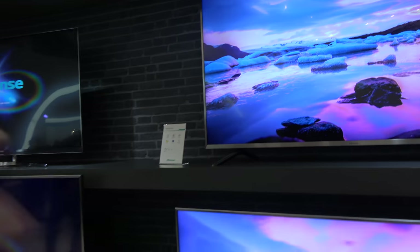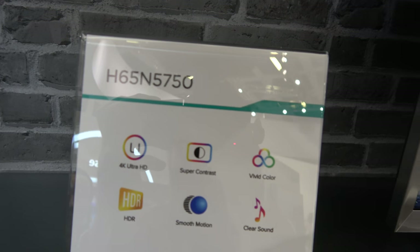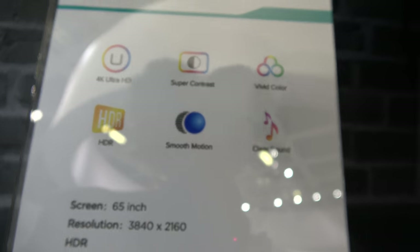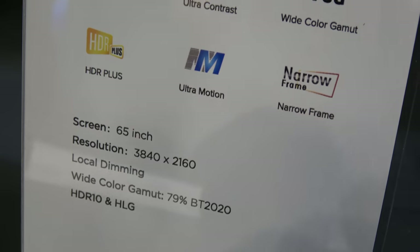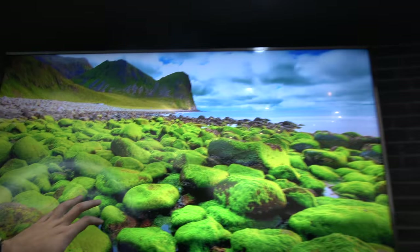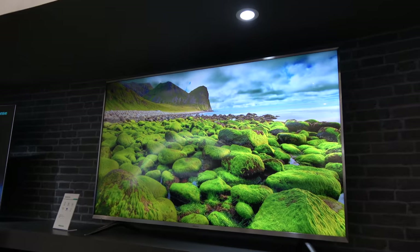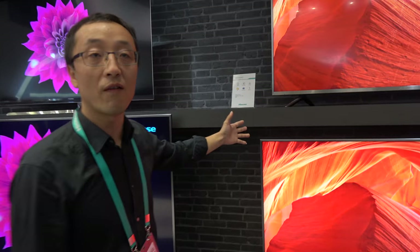And then you have a version here — this is without quantum dot. This is the 65-inch N5750 with HDR. That one has HDR and HLG. So that one is maybe $200–$300 cheaper. You get a 65-inch 4K HDR right here, but maybe no HLG. This is our middle-level one.